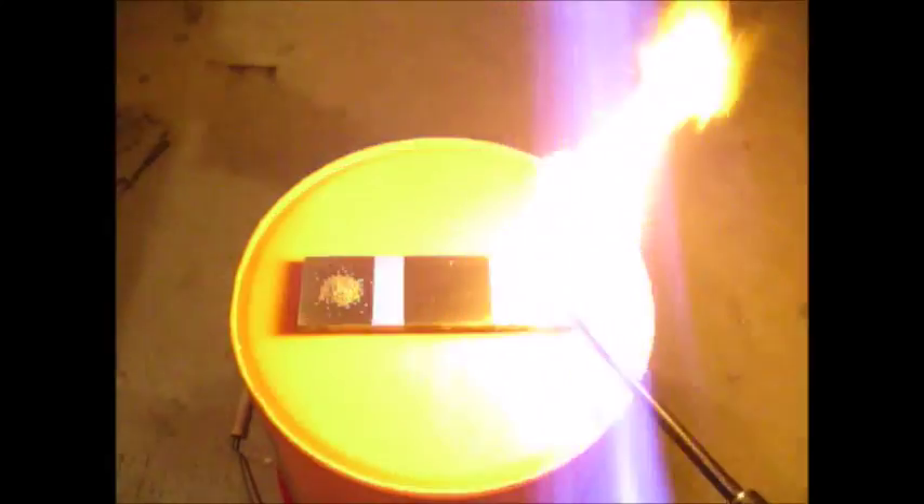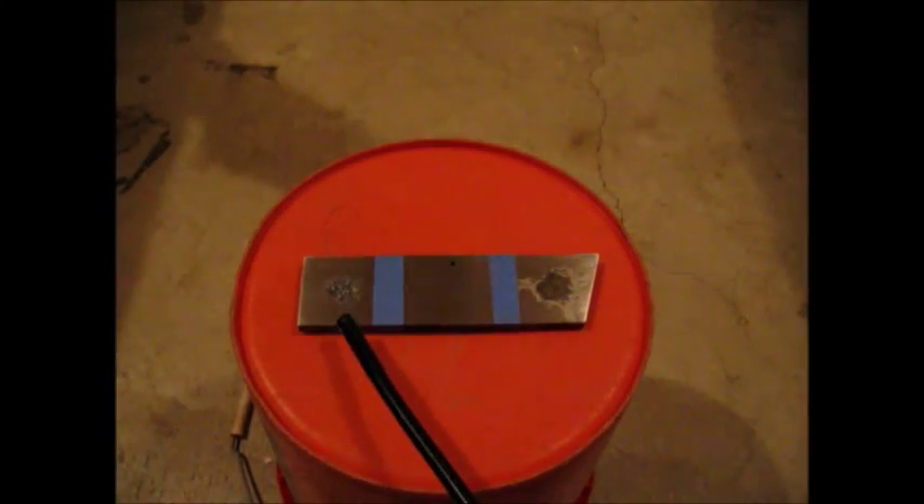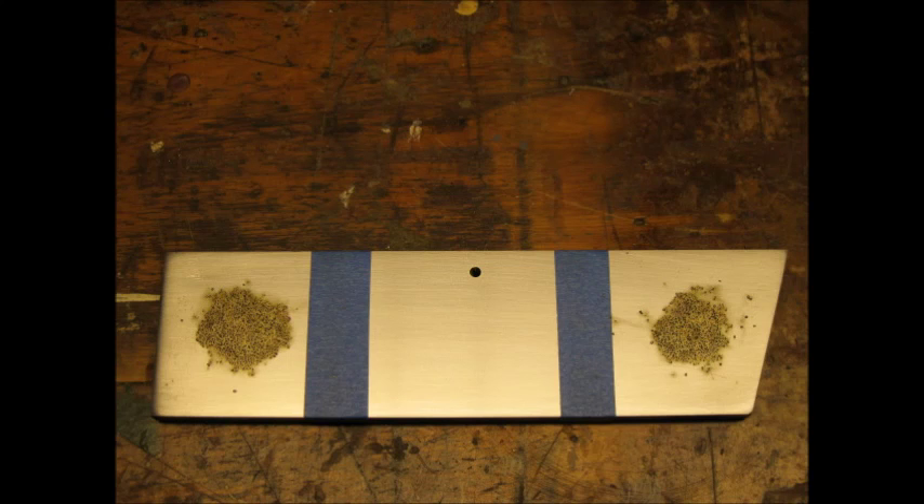I ignited a small amount of gunpowder in two sections. This is always the fun part. Here is the burnt powder on the steel bar.